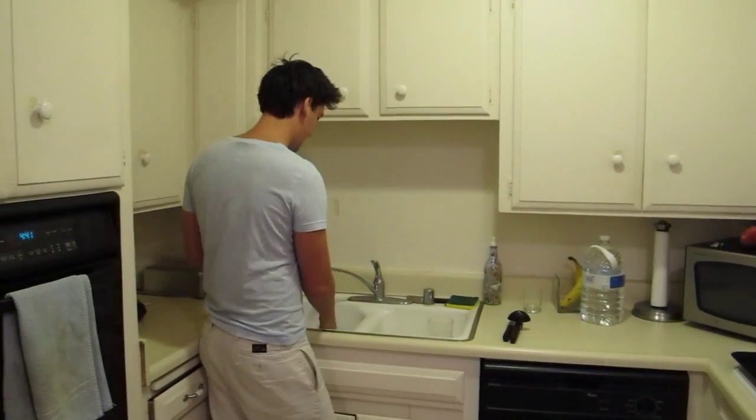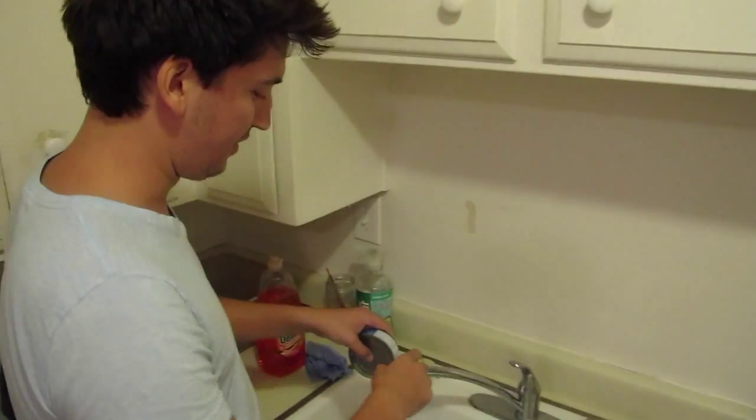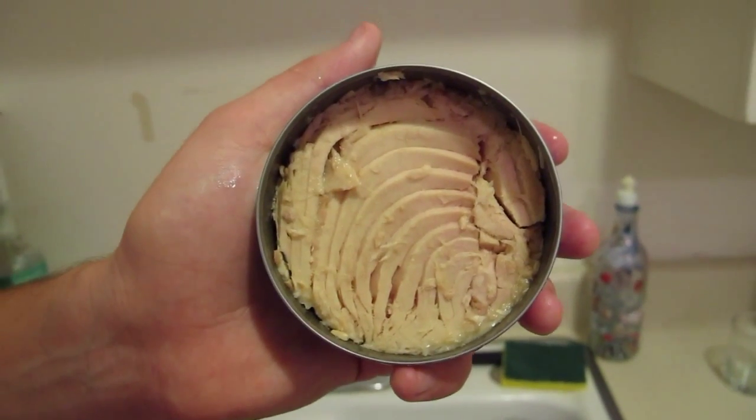We're going to drain the blood of the tuna. Tuna blood. Isn't that beautiful? The tuna just jump in the can like that.